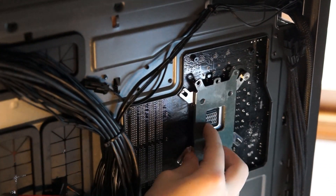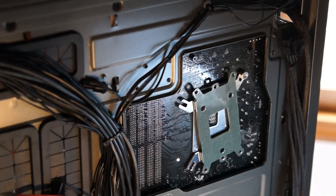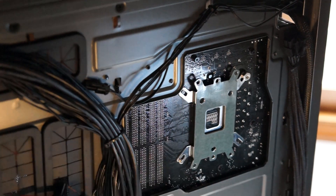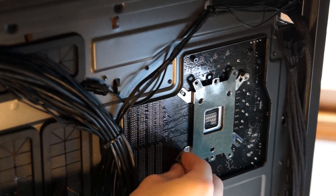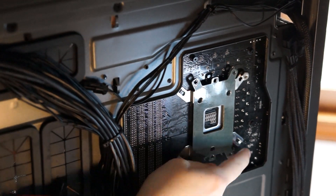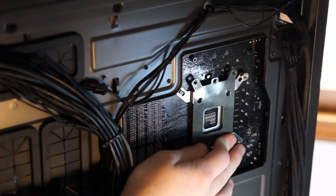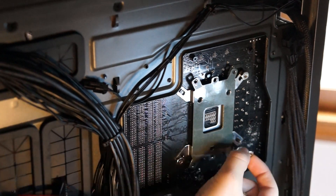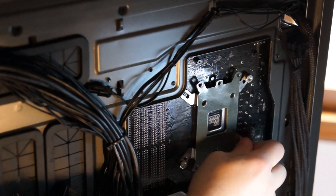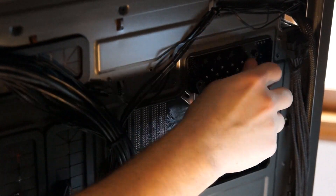I suspected that NZXT and Cooler Master use the same or at least a very similar supplier for their heatsink components, given the very close design. The 212 is firmly in between the T20 and T40 in terms of overall surface area of the aluminum heatsink, but uses its direct touch, flatter cold plate as a major selling point. Meanwhile, the T40 and T20 are rougher on the bottom side with larger pipes.